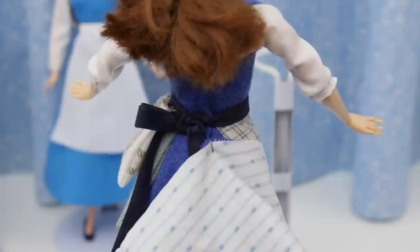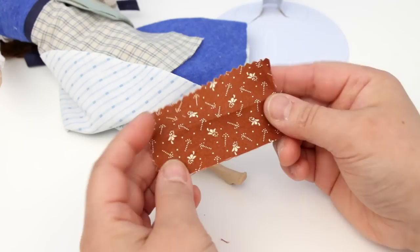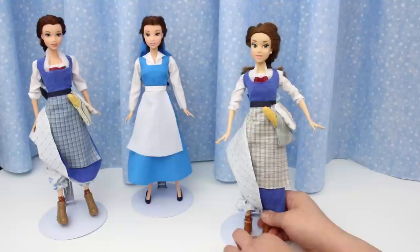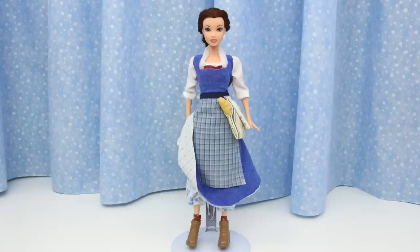You can leave the skirt down or you can hitch it up on one side. To hitch it up, sew a loop at the bottom of the skirt and pull one end of the apron string through it. Now for the socks and shoes — fold a strip of fabric and wrap it around the ankles, then put the shoes on. Baguette goes in her bag. And there she is, looking so awesome!